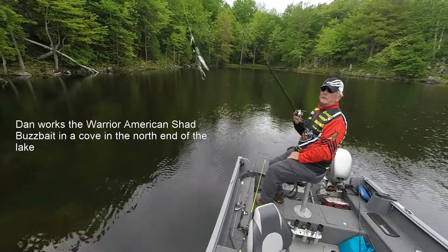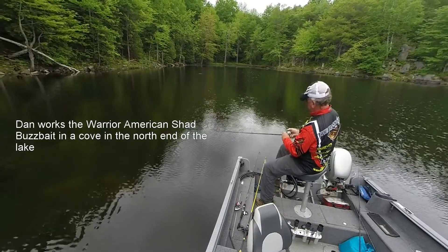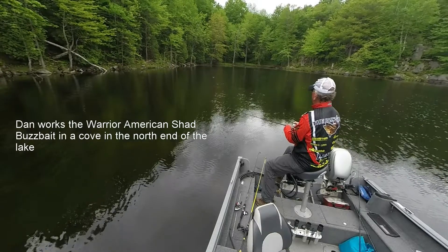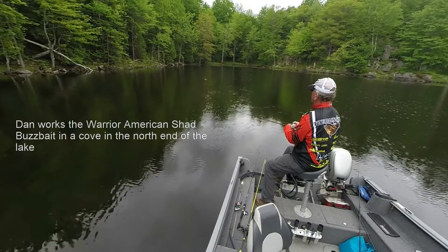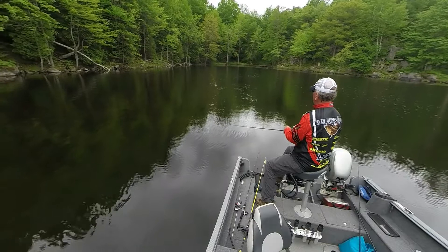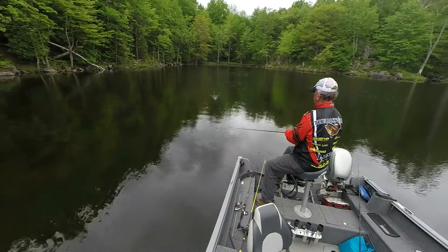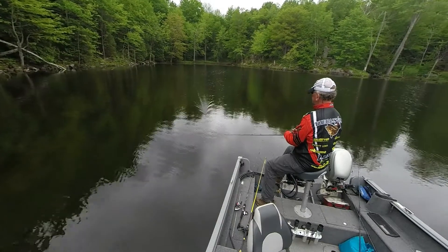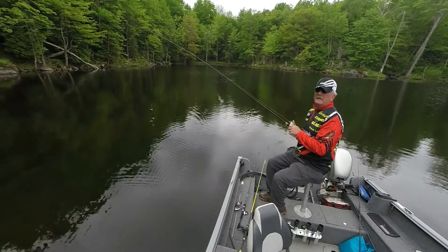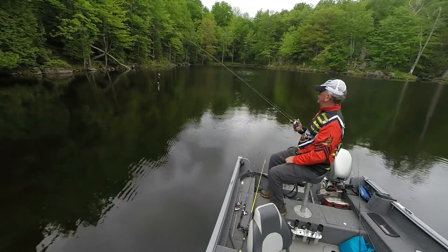Warrior Buzzbait. I'm using the black version because it's kind of overcast. One of the other guys used a white one the other day and caught a nice fish on it. So they do work.